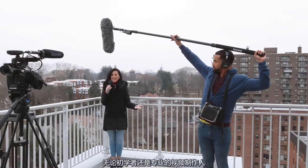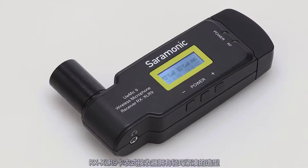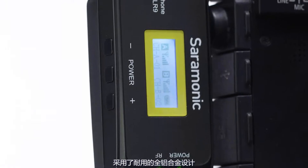From novice to advanced videographers, the RX XLR9 is ideal for on-the-go run-and-gun scenarios where a flexible dual-channel wireless system is needed. It features a sleek design that's lightweight and compact, yet features durable all-metal aluminum alloy construction.